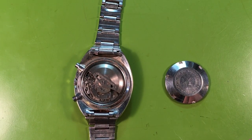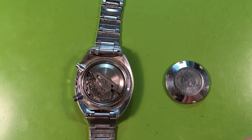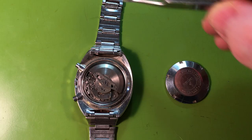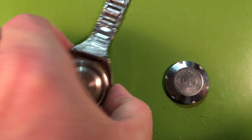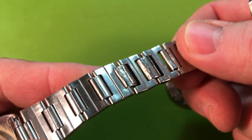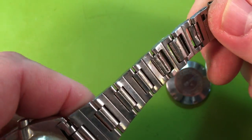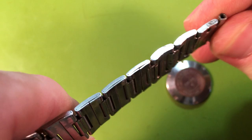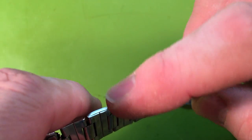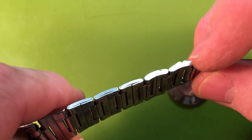Nice long bracelet. Somebody hand-added some extra links to this from a Stellix, a different type of bracelet. The hand extended this — that's really crazy. These are Stellix links used to extend the standard ones. You can see the different thickness. That's standard issue Seiko and that's Stellix right there.